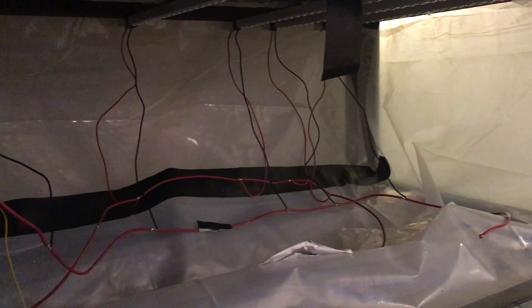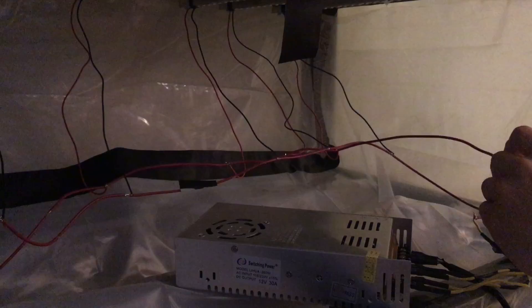I'm saving all the cable management for when I do the plumbing, so I can do them at the same time and avoid any conflicts.